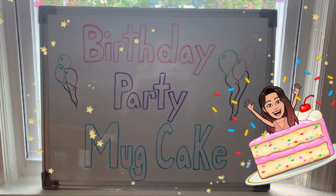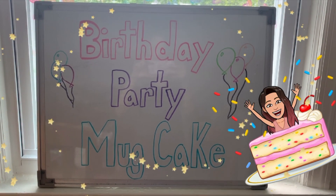Hey guys, so today I'm going to show you how to make a deliciously tasty treat called birthday party mug cake. This is a really easy recipe — it's like baking a cake but simplified in a mug, so it's just for you. You don't have to make a whole cake, and it uses just a little bit of each ingredient.